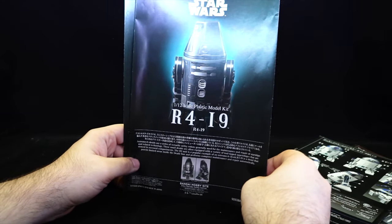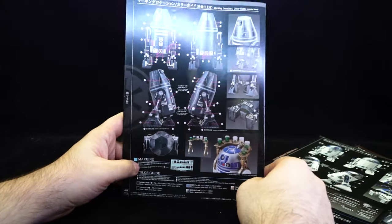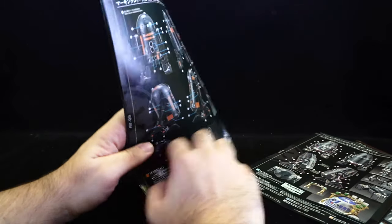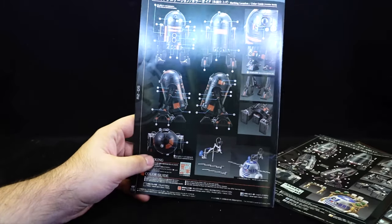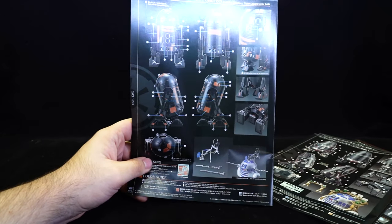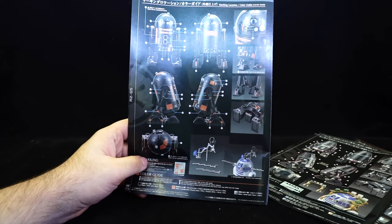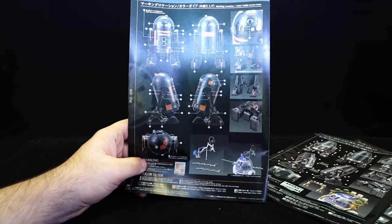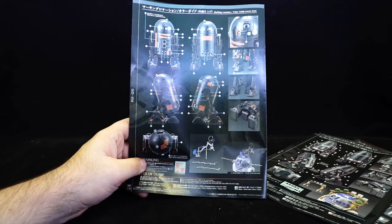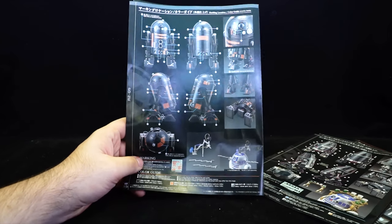We have R4-I9, the Imperial one, and on the back there's a paint guide and instructions for the R2 attachments. Finally, R2-Q5 — another Imperial droid — this always reminds me of a soy sauce bottle, probably because there was actually a soy sauce bottle released in this color scheme at some point. This one doesn't have that many accessories advertised, but since it's essentially the exact same kit as R2-D2 just molded in a different color plus a bonus accessory...